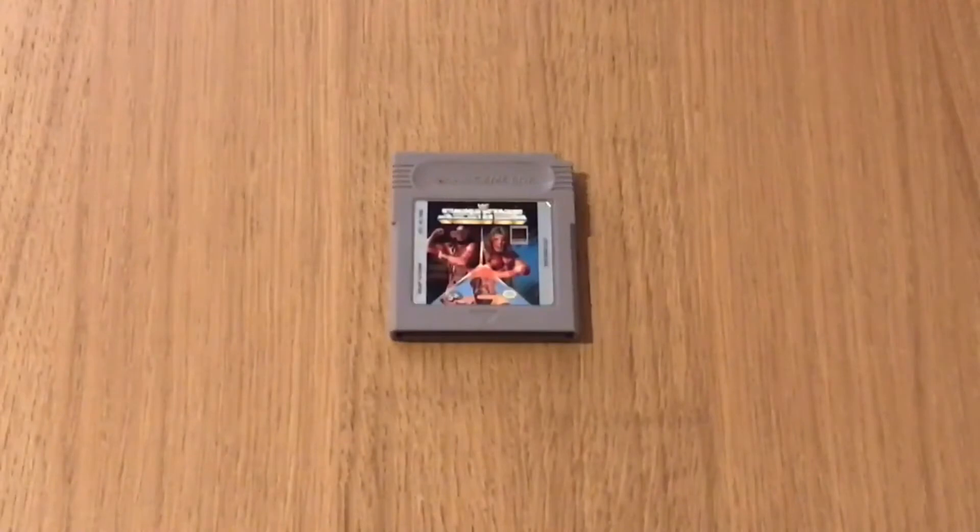Alright guys, welcome back to PTS Spectro Tech, hope we're all doing well. So you join me with WWF Superstars 1 — this was part of the pickups video I did a couple of weeks ago, and if you want to check that video out I will stick it on the tag. I'm going to be doing a review on it today, so let's get into it — I'm really excited to take a look at this one.